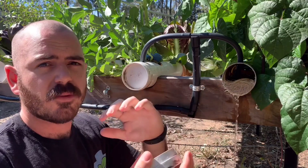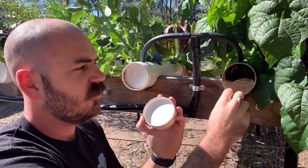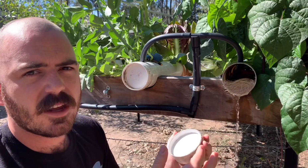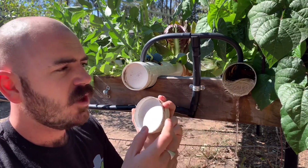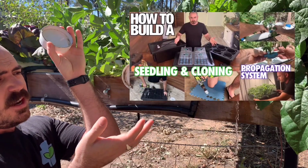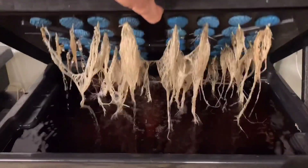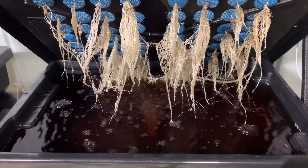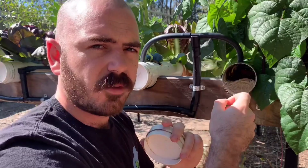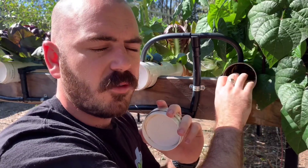To take seedlings from seed through to the point where you can get the roots down into a shallow film on the bottom of your NFT system, we can use this system — it's simply a way to extend roots in a DWC container, which will allow you to drop the roots into a shallow film on the bottom of your NFT rail.